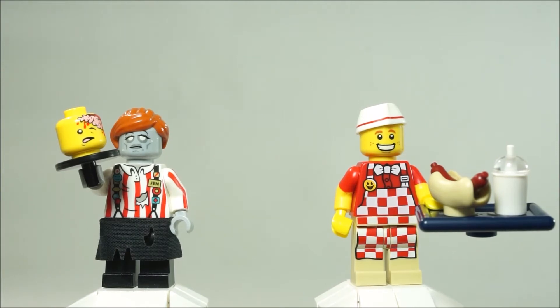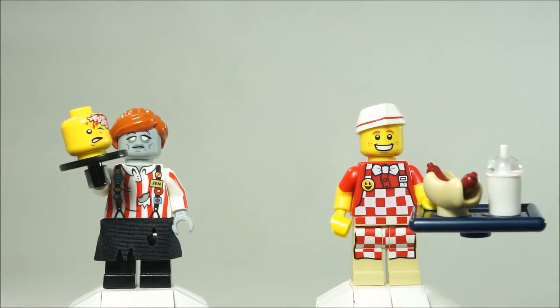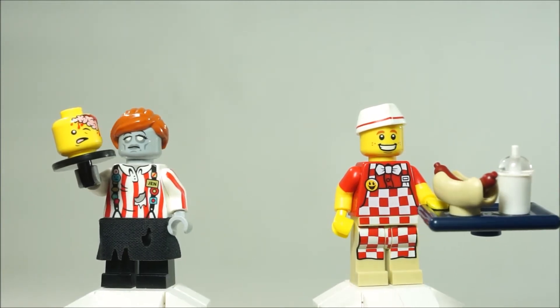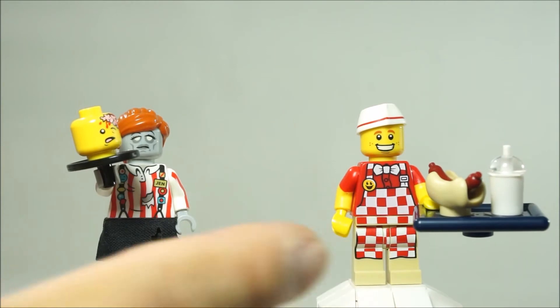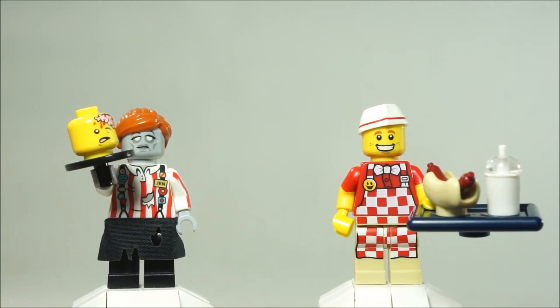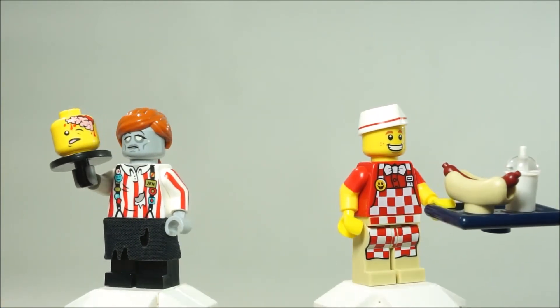This review is on the zombie waitress, but I thought it'd be fun to also do a little comparison with the Series 17 hot dog vendor waiter guy. Initially I thought they were kind of very similar, but now that I'm looking at them side by side they're actually quite different. She has red and white stripes and he has red and white checkers — so my mistake, but still fun to look at them together.